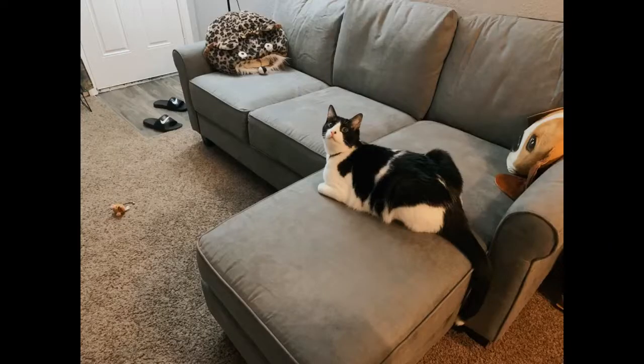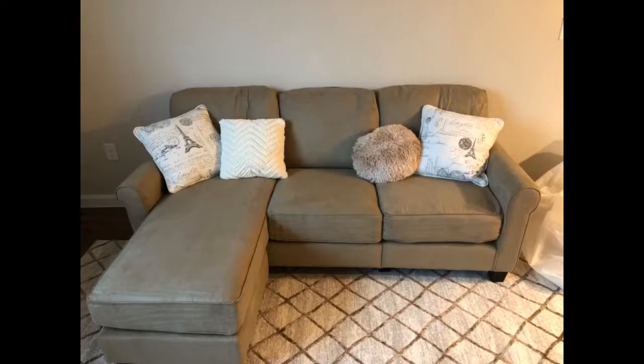I bought this for our loft mainly for decor and for my two teens to sit on occasionally. It is not super comfortable but it is fairly sturdy for the price. It fits nicely in the space. Overall, for the price it was a good buy for our needs. We added some pillows to make it more homey. The ottoman — not included — happened to fit perfectly into the couch.